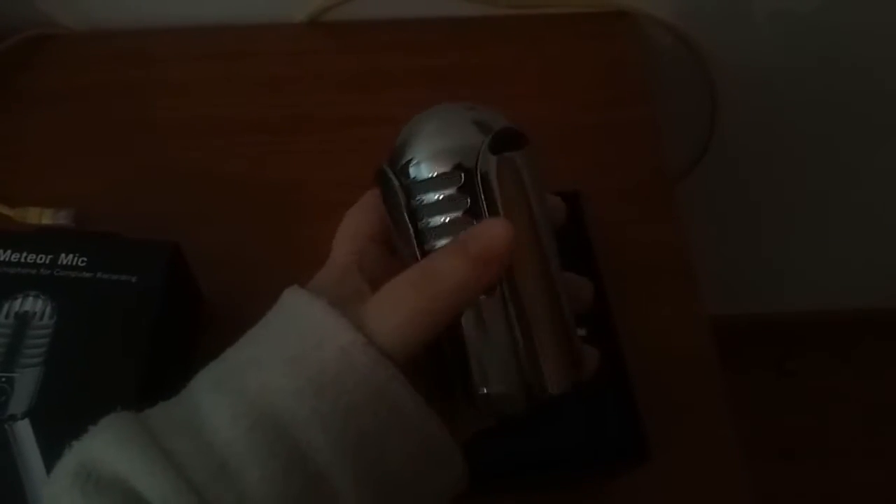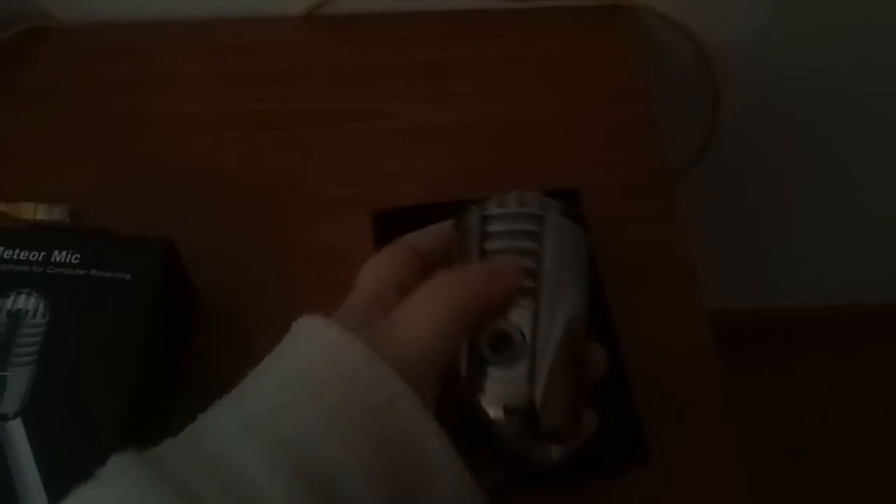Let's pull it out. As you can see, a little very portable microphone, little rubber feet — and if I... this is harder to do one-handed than I thought it would be.